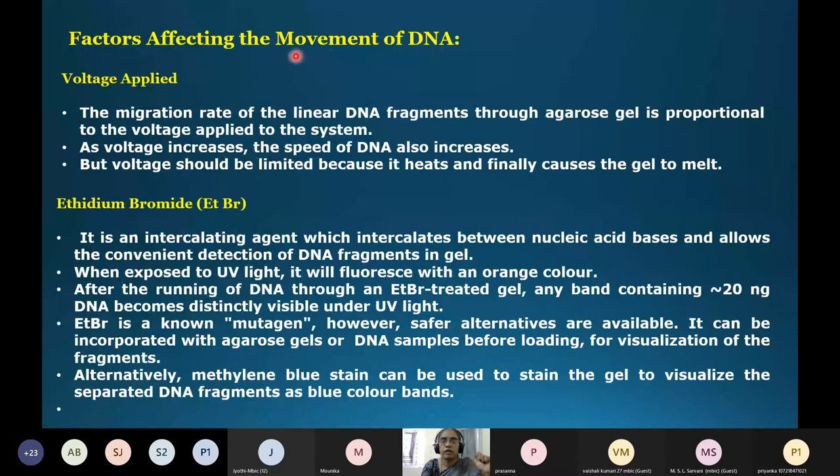There are various factors that affect the movement of DNA. The first is the voltage applied. You should start with a lower voltage; if you give high voltage, the DNA moves too fast and improper separation occurs. A general starting voltage is 50 volts. After some time you can increase to 100 volts, but not beyond that for gels, because high voltage generates heat which can cause the gel to melt.